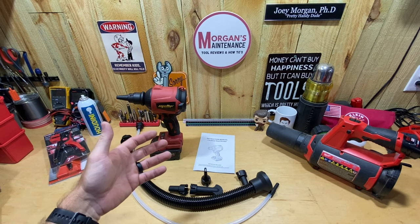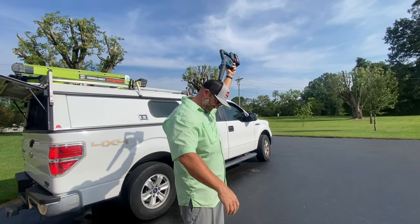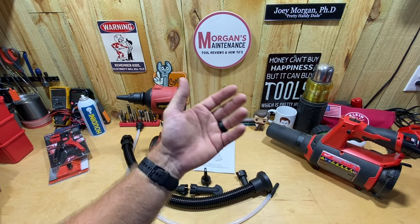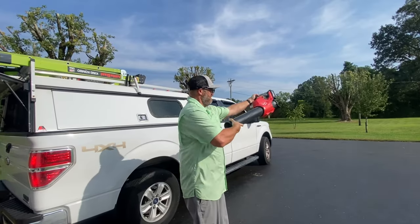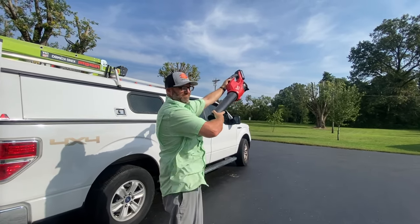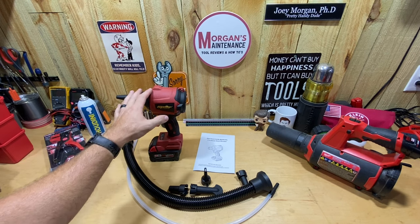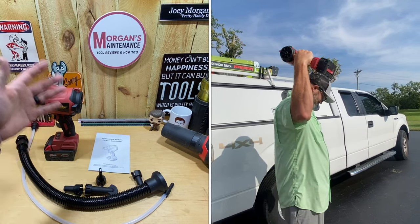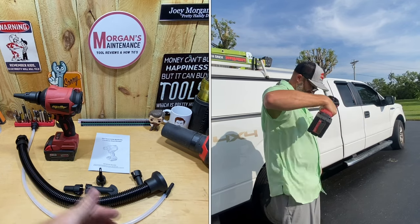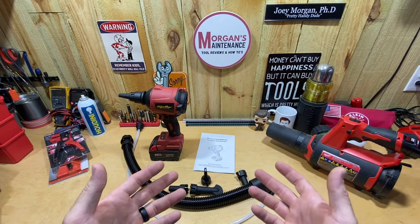Another thing I use a blower for is blowing myself off before I get in my truck and blowing my tools off. I carry my Bosch blower in the truck all the time — it's smaller and has more power than the M12. The M18 is out of the question because the trigger is way too far away from you and it'll blow your face off. So I was looking for something more compact, like the Makita.